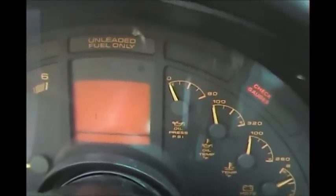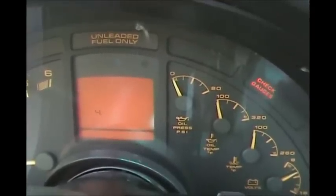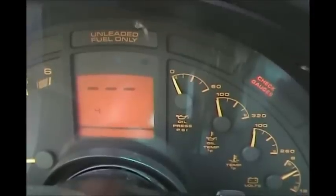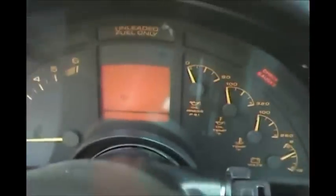Our first code is H51, and this is in section one of the computer. No more codes after that. After it runs through its little diagnostic scheme and you see where it says 1.0, you are in the PCM right now.